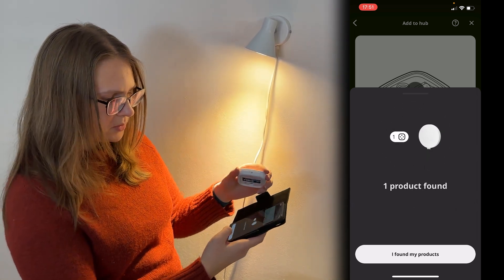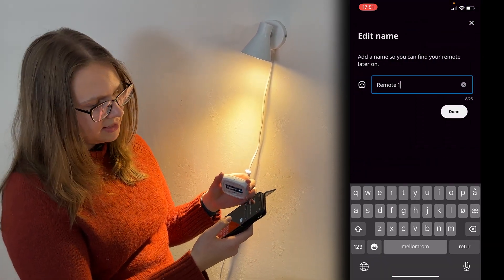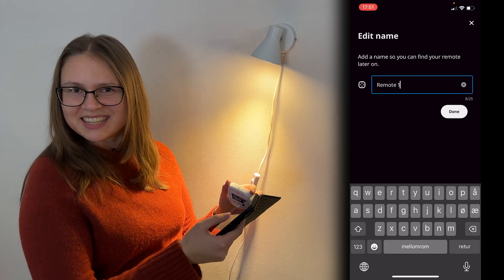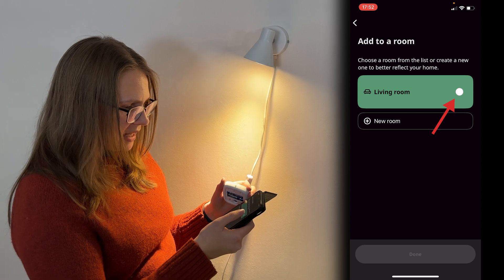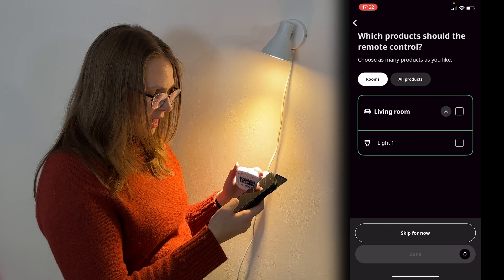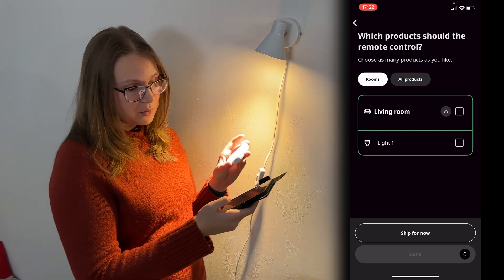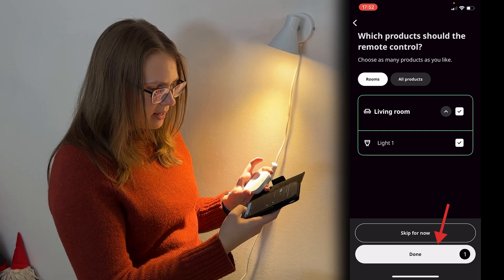It did find the remote control. I found my products. We'll just accept the name they provided here, because I am not in my creative space right now — but you can call yours whatever. And we will add that to the living room as well. Here we can choose which product we want to control with the remote control. I would like to control this bulb with the remote control, so I'll just tag that one. And done.